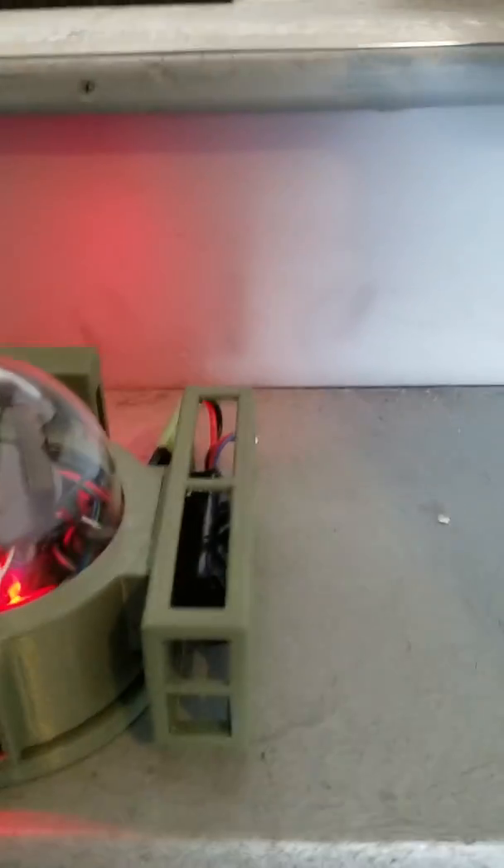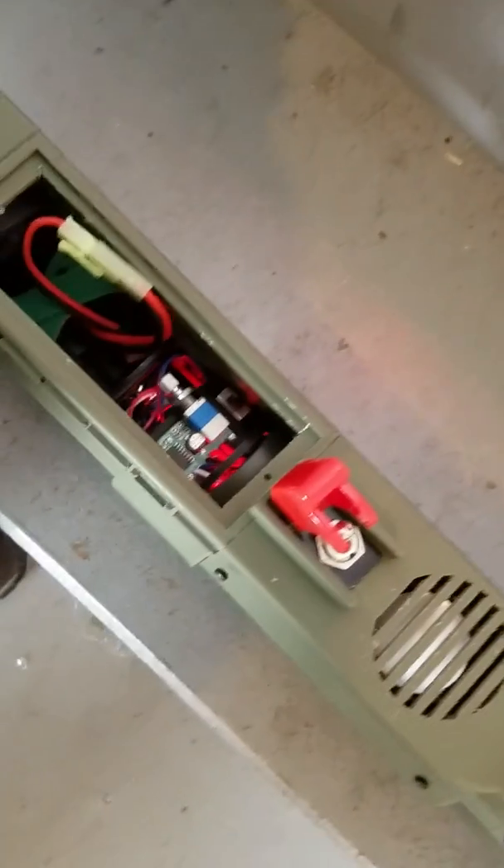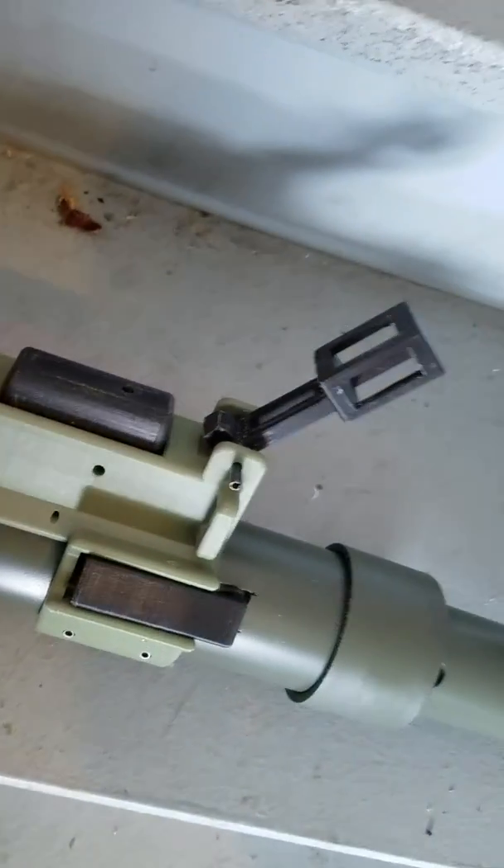In regards to the laser, I made this with the 3D printer. It also has an Arduino Nano inside. It's made to look like a LAW M72. There's a safety there, and a speaker for sound effect when launching.